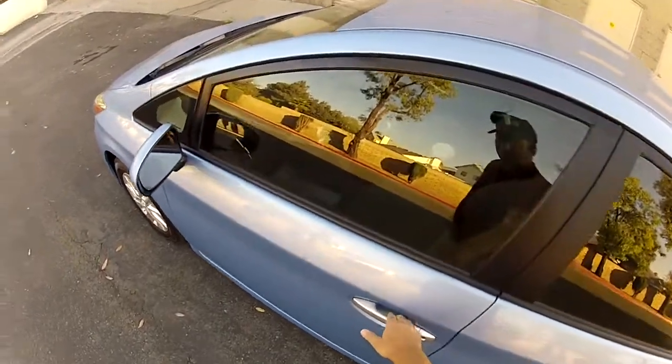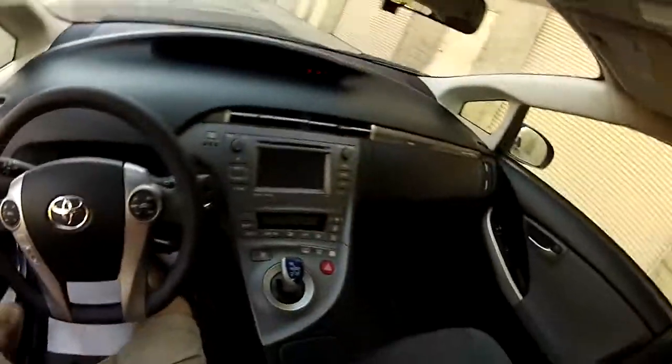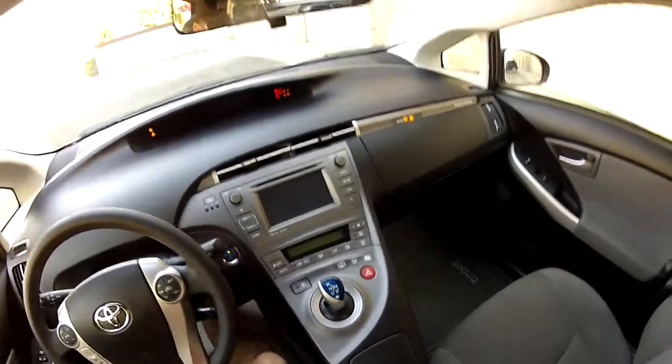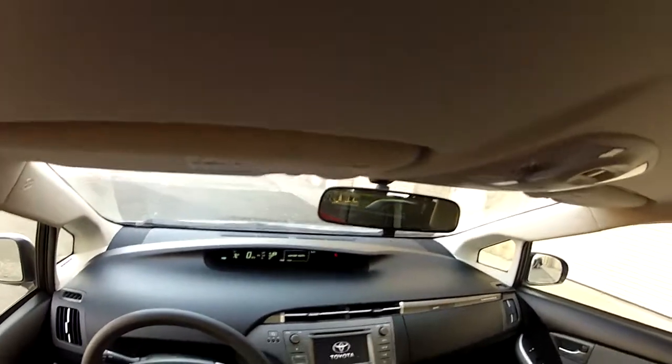As we walk up to the car, we just reach for the door handle. The car unlocks when I open the door. Close the door, press the brake, press the power — and the car begins to start up all its systems.